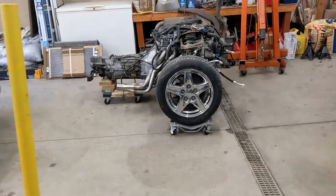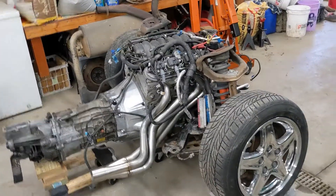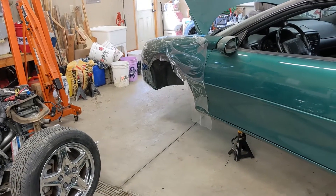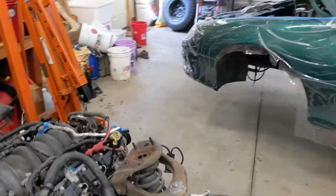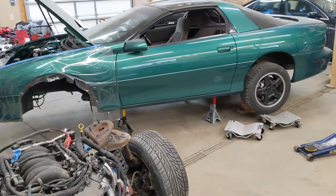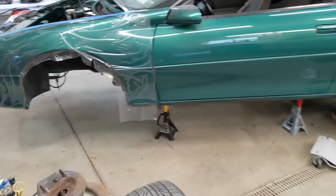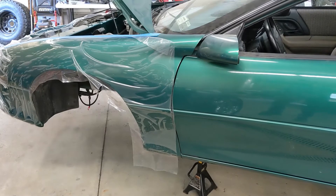Alright, it's time. The LS1 T56 combo is rolled out and getting ready to go underneath — what was once a V6 automatic Camaro. I shuffled some things around and made myself more space. Going to try getting this underneath there today. I just pre-bled the Tick master cylinder, which is a very easy process to do.